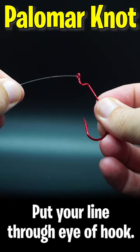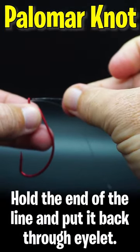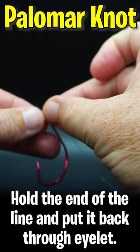The Palomar knot. Put your line through the eye of the hook. You'll need some extra line too. Hold the end of the line and put it back through the eyelet.